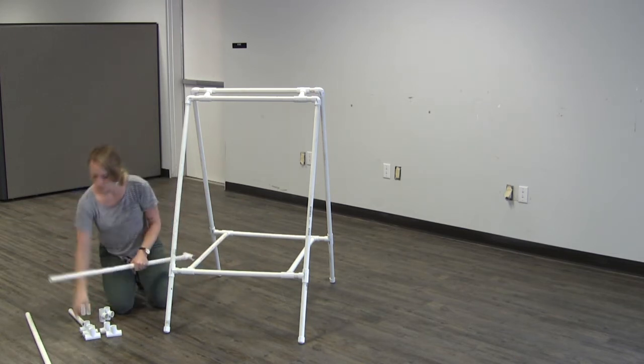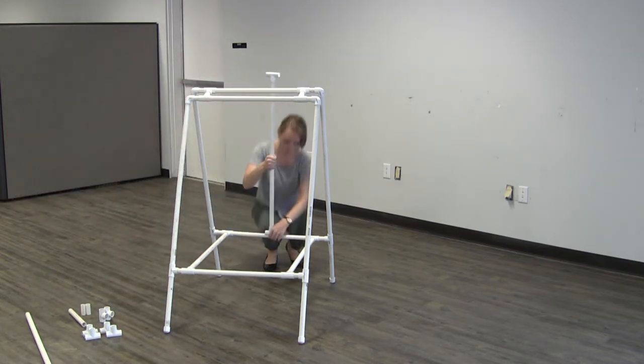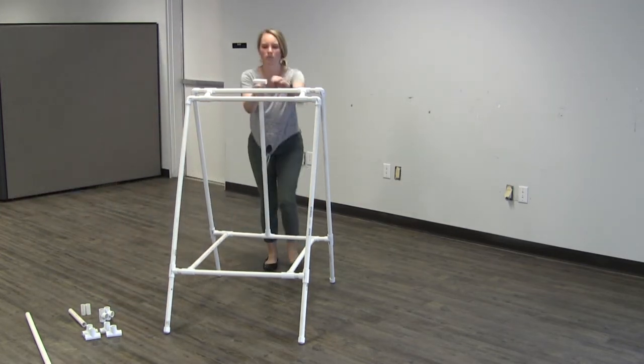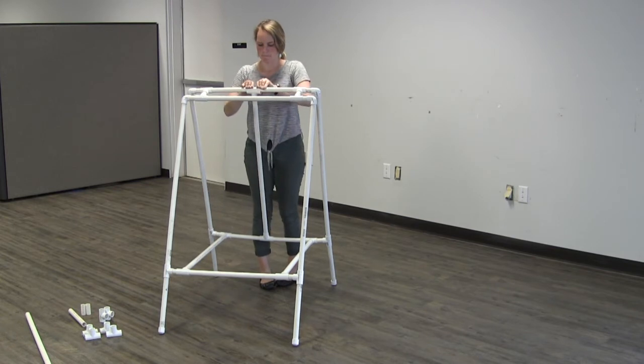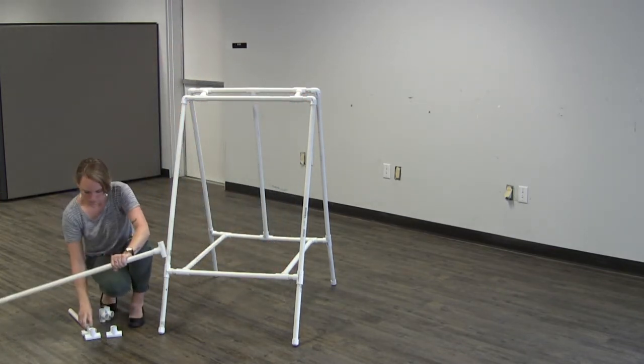Take one of the remaining 36 inch pieces and place snap tees on both ends, then connect this to the back of the frame. You're going to repeat this, but connect to the front of the frame this time.